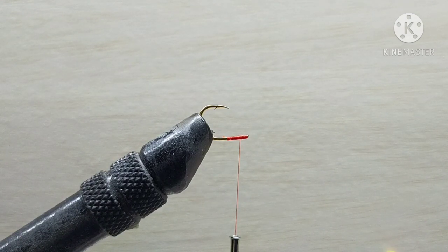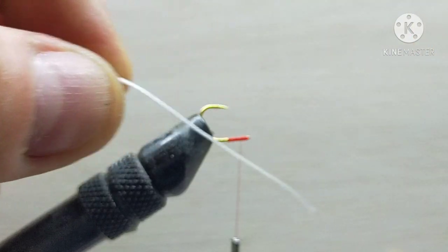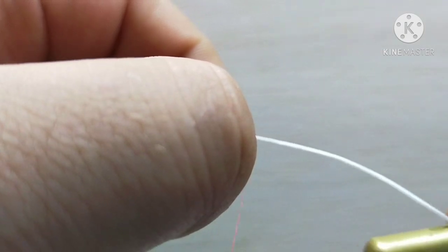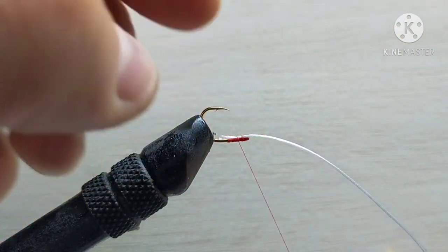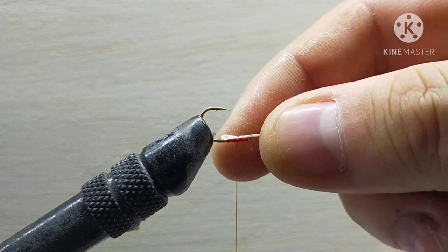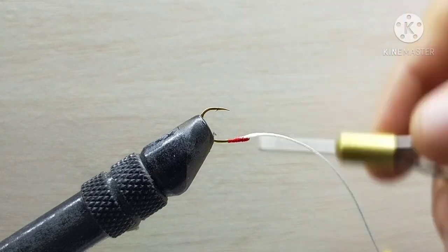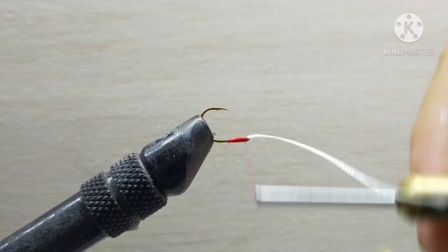Now we will need to cut around five centimeters or two inches of the backing line. Attach it on top of the shank — only a few turns, leave it loose — and then pull the cord and secure it with strong touching wraps all the way to where you ended with the base.